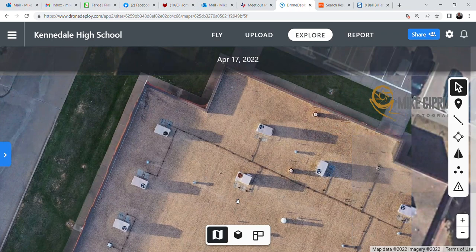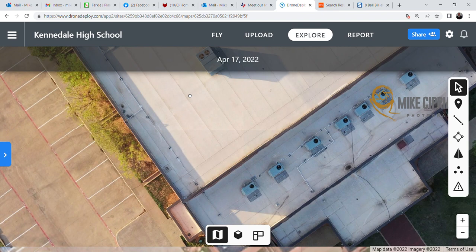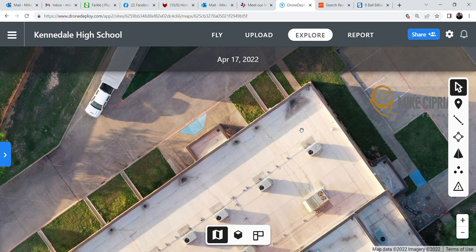You can then go over to another building and take a look at the roof over here. This looks like it's in pretty decent shape — probably relatively new. However, we do have a clogged drain here and here, and a couple more on top, again indicating you need to get your maintenance crews out there to unclog them so you don't create additional problems.